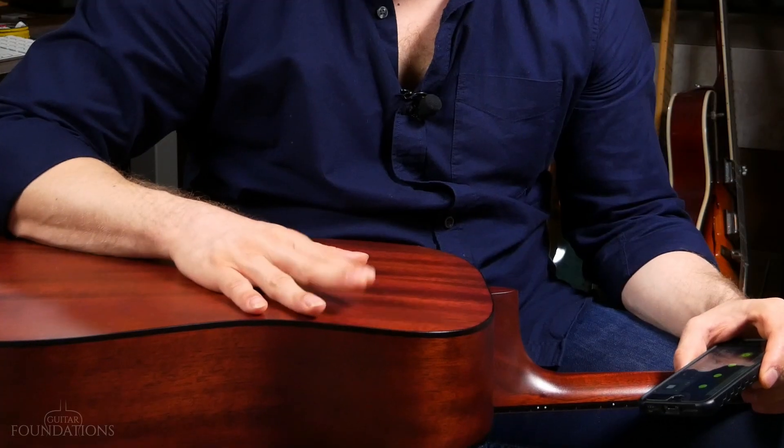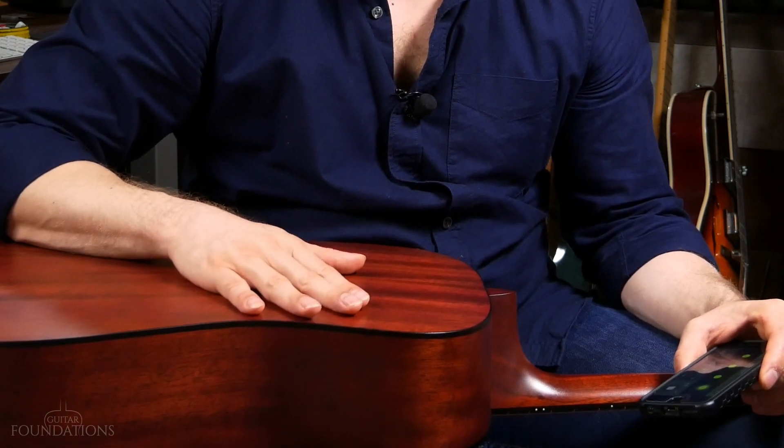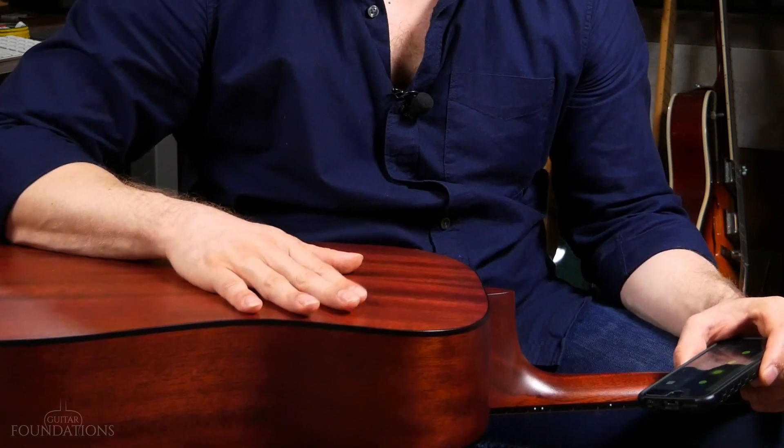You can do this just tapping, but you also want to incorporate some playing once you learn a few more things on guitar. Once you've got the groove on half notes, move to quarter notes — tap on every beat: 1, 2, 3, 4.